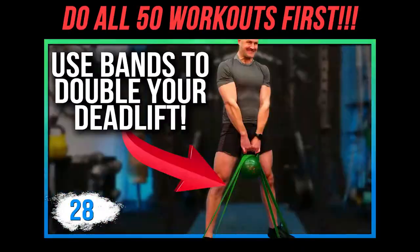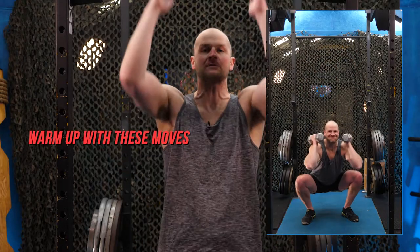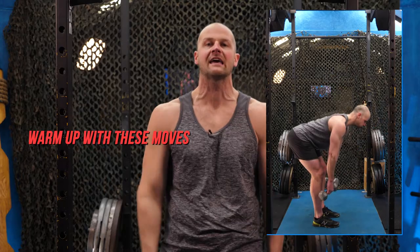I hope you've done my prior workouts and already done workout 15, so you know how to warm up for this mini circuit. We have press pattern, squat pattern, rowing, lunging, hinging — it's the whole body. Get it done.